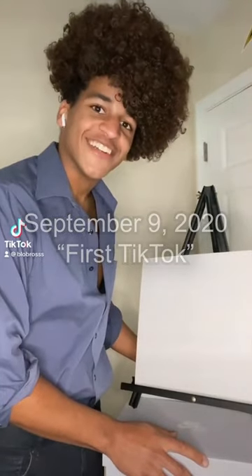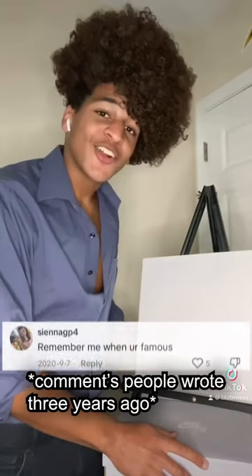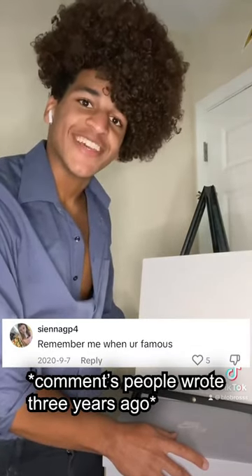Hi, Black Bob Ross here. Today we're gonna be painting Addison Rae. Let's start off by showing you the paints we'll be using today.